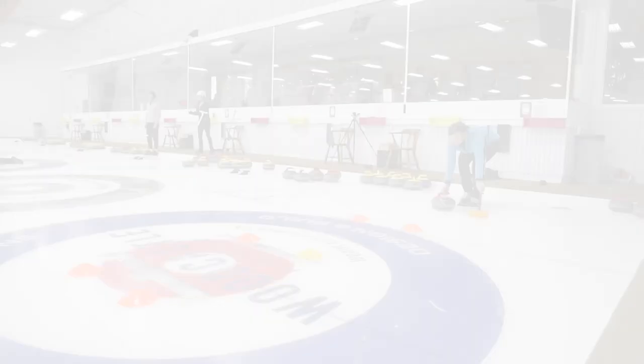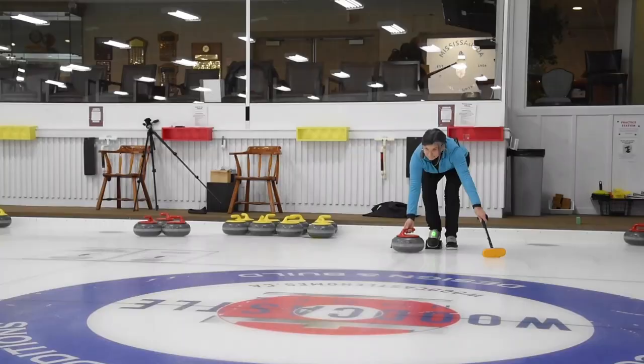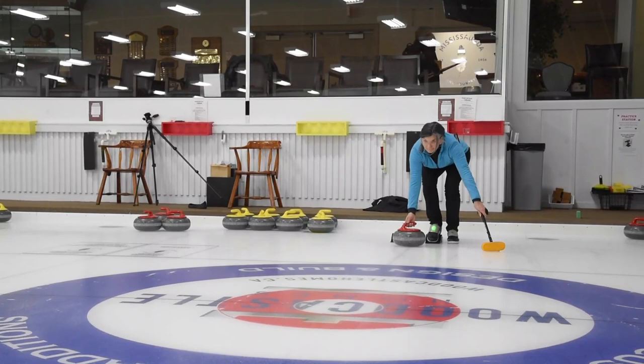I've asked Janet to do a really bad pullback here. Watch the light and you're going to see how it moves on the rock. See how she's pulling her rock to the side before she goes out — she's completely changed her trajectory coming out of the hack by pulling the rock sideways in her pullback.